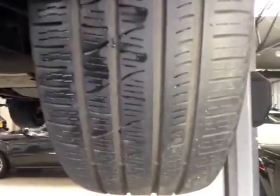Your front tires are all ok. We're going to have about 5mm worth of tread depth.